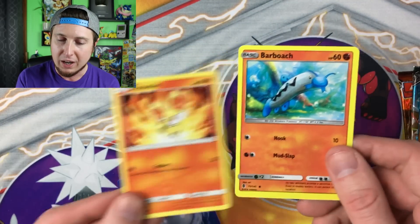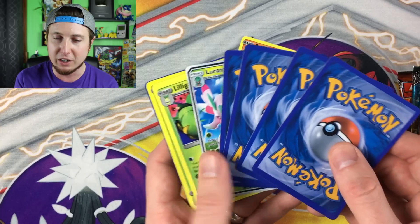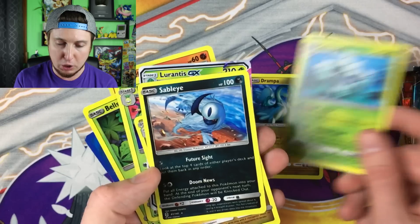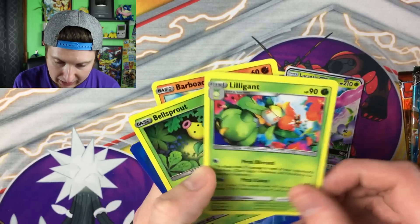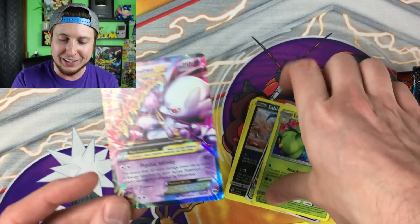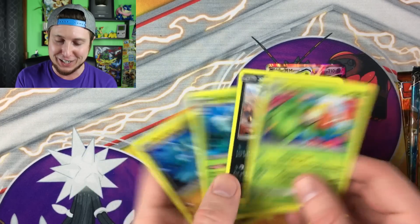Some of the fake cards might have wrong names or misspellings — that's another thing to look out for. Look at the cards — they're going every which way. We've got a rare Drampa, a Golisopod, a Sableye, a Lurantis GX, a Lilligant, a Bellsprout, and a Mega Mewtwo EX — I never knew that came in Burning Shadows! All those rares out of just one booster pack tells you right away this is not real.